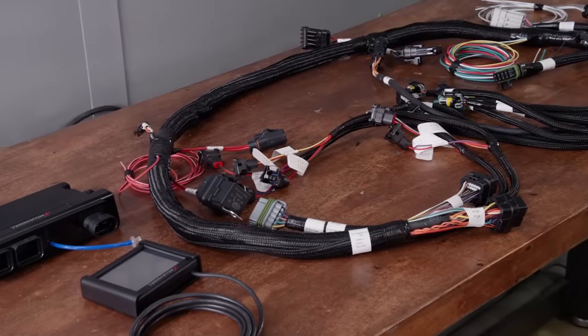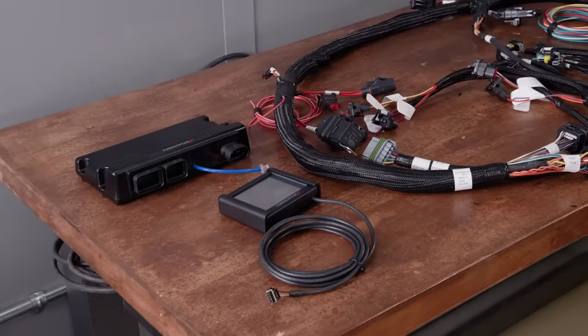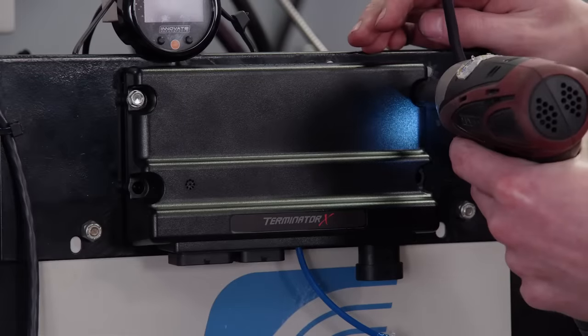Wiring harnesses can look pretty intimidating, but Holley's OEM quality harness has all the connections clearly labeled for ease of installation. The hardest part is mounting the ECU.